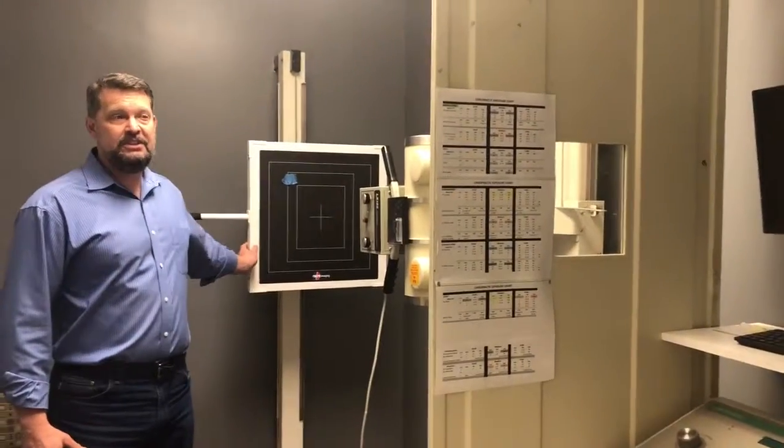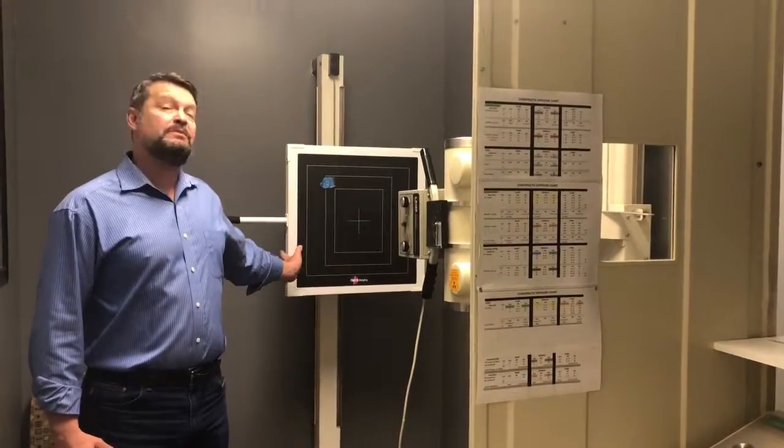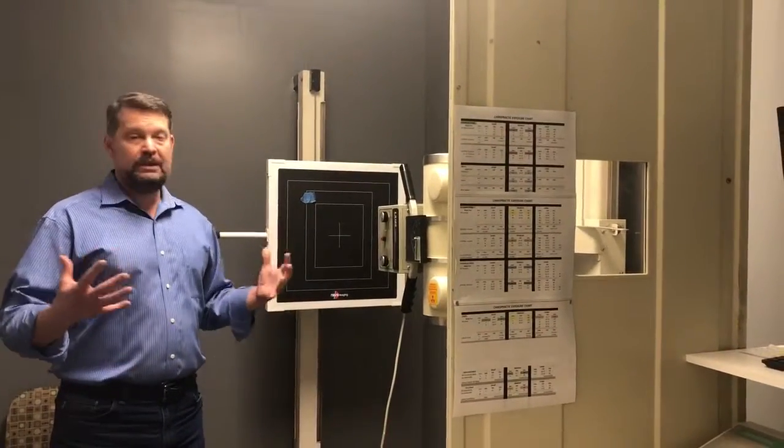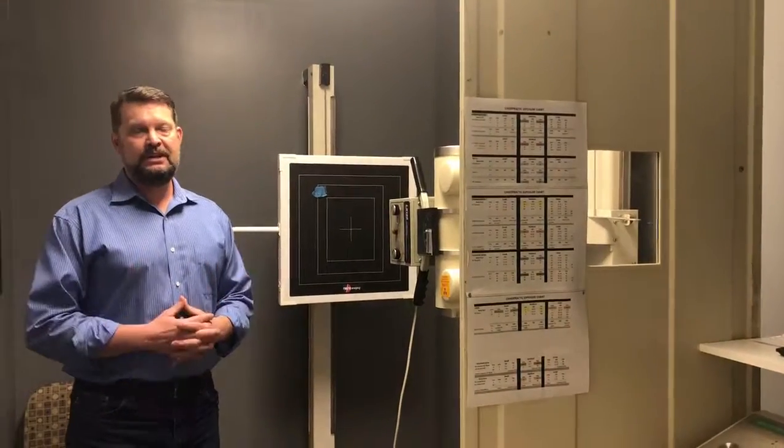Here we have a state-of-the-art digital x-ray system. We're able to get all the spinal views we need as well as extremities, so we can do a full spine x-ray when needed and make sure that we're diagnosing your condition accurately.